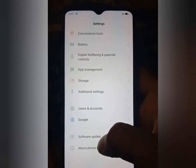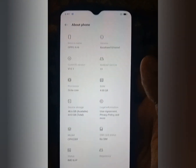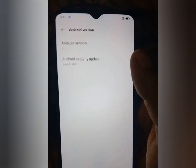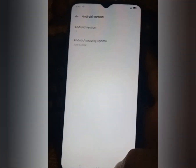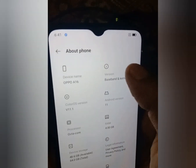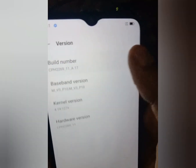Settings about phone. Android version is 11, security June 2022. Baseband version A17.